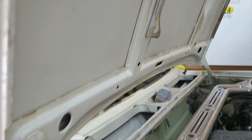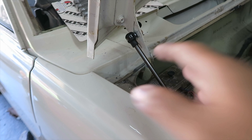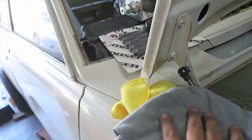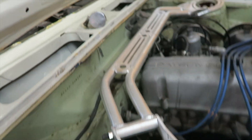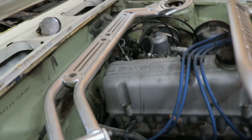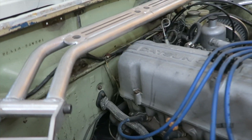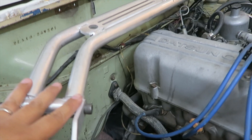It still doesn't clear the factory hood prop, so you still have to run these shocks. If you do want the version that can use the hood props, that's in the works - I'm still currently working on that design.